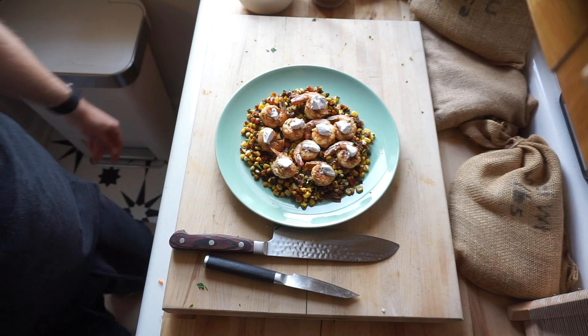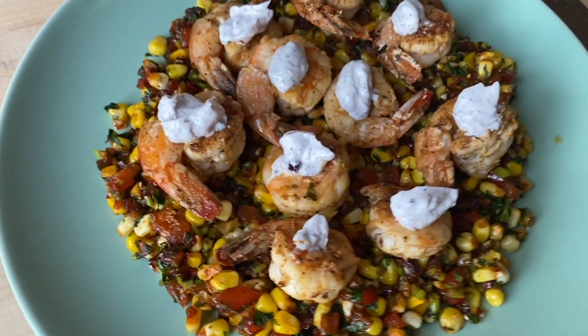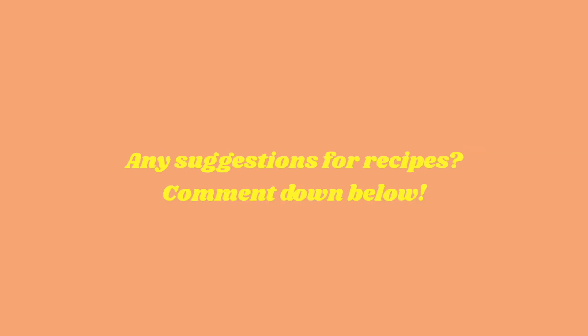And that'll be it for today guys — we have a lovely corn succotash with some barbecue lime grilled shrimp. Delicious, enjoy! Hey guys, thanks for stopping by today and watching this video on how to make some corn succotash. If you guys want to see anything else, please leave it in the comments below and we will try and cook that for you, but until next time — peace, love, and prosperity.